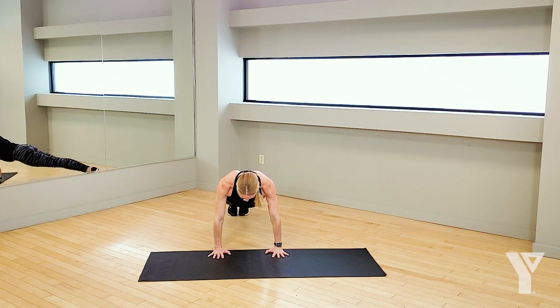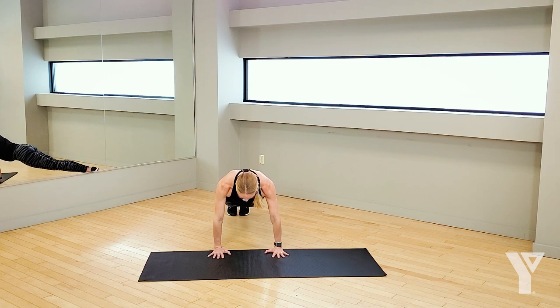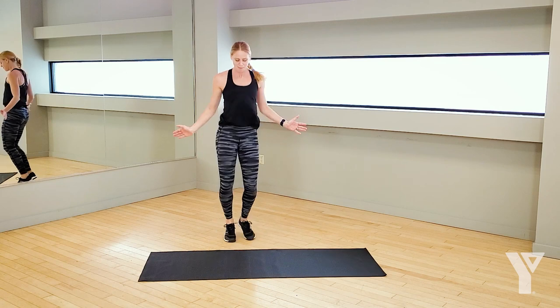Just tap out the knees — drop them down to the ground and lift them right back up again. Find that plank, walk those feet back in, stand it nice and tall. Back to that shuffle.